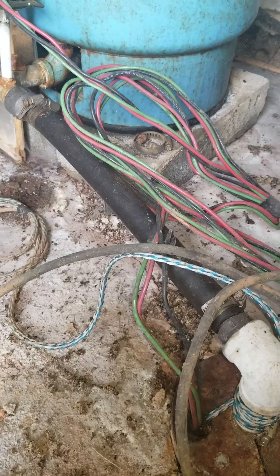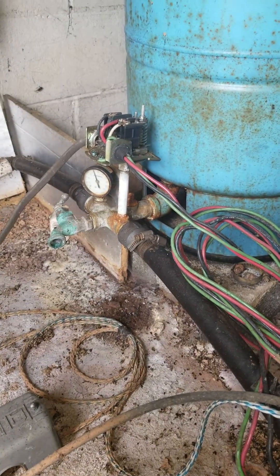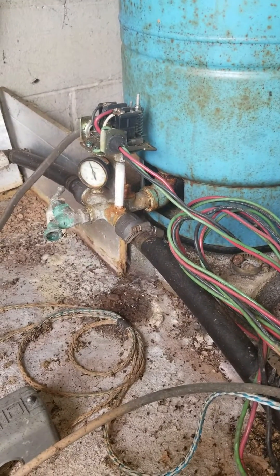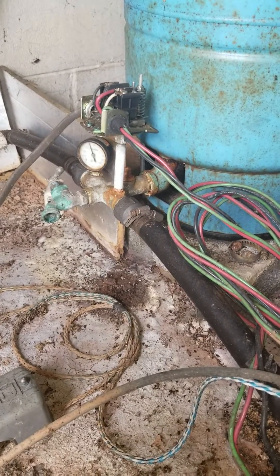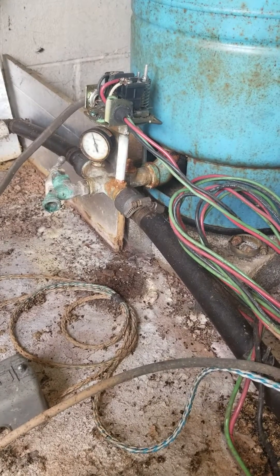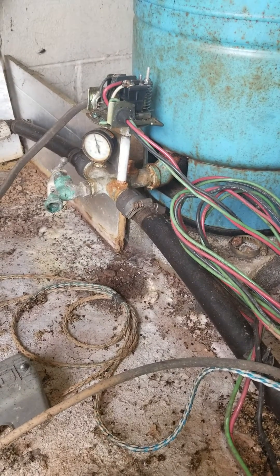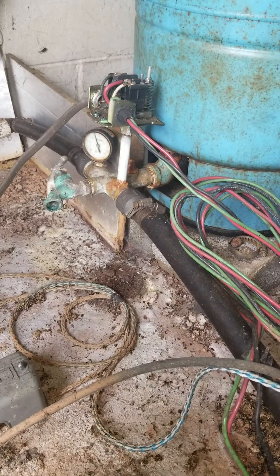If your breaker stays on, then that means the problem is down in the well — it would be your pump. Now if you disconnect your wires and the breaker still trips, that means the wire in the ground from the house to the well is bad — it has a short, a cut, or something. That's the easiest way to diagnose a tripping breaker and determine if it's the wire in the ground or the pump.